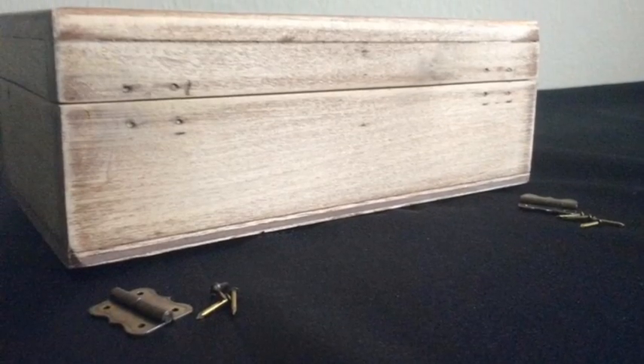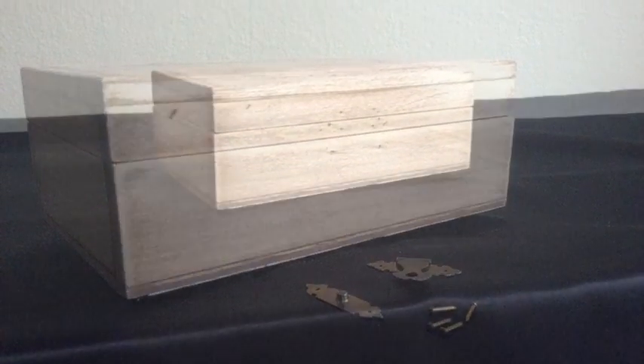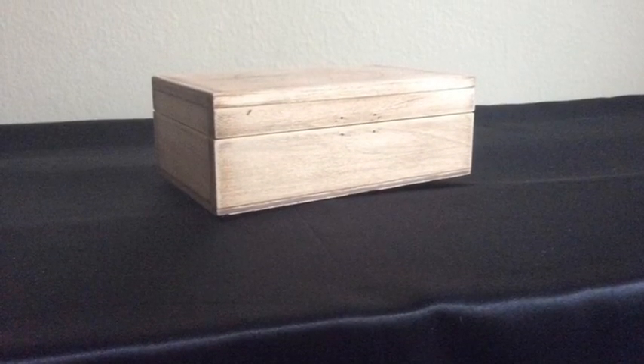First I removed all the hardware, then I used 120 grit sandpaper and finished with 220 grit, which is a little finer. Even if you buy a brand new box you still need to sand it down and get the surface nice and smooth and ready for the wood burner.